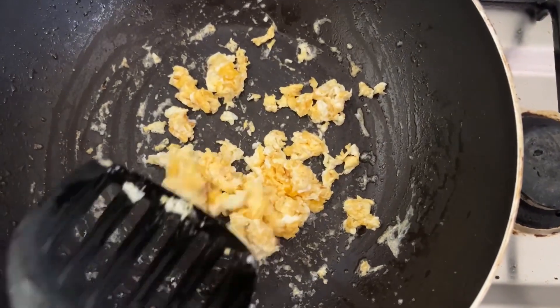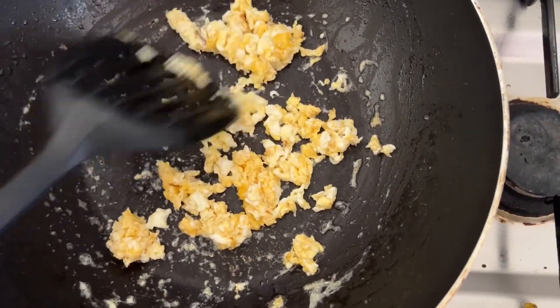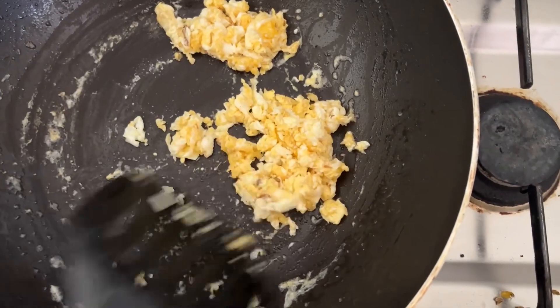Now we have added egg and are scrambling it. The egg will go as part of the fried rice.